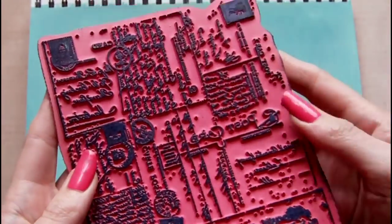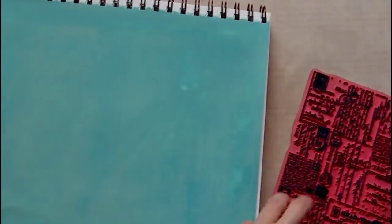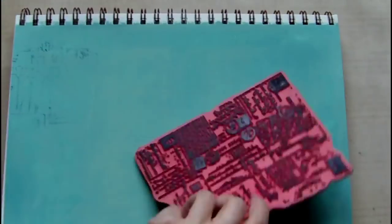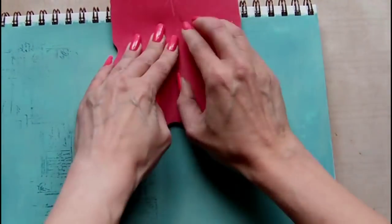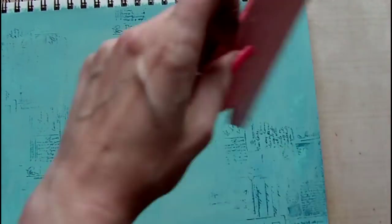Once the paint has dried I'm stamping the background with a postcard stamp. I don't know the manufacturer of this one, but Darkroom Door make a very similar if not identical background stamp if you were looking for something like this. I'm stamping using archival ink and the colour is cobalt blue.